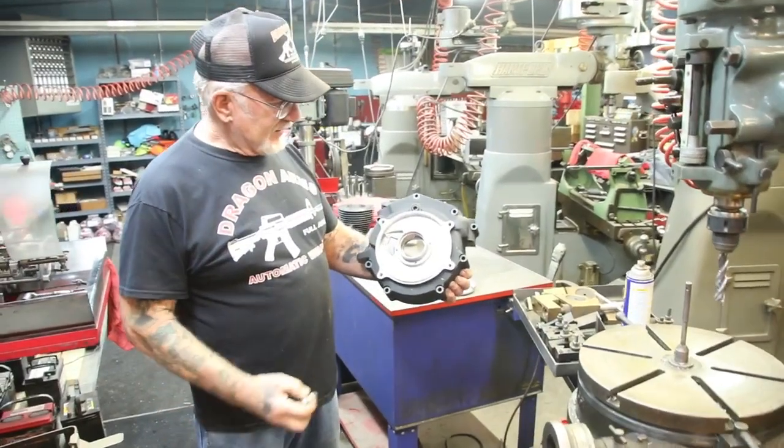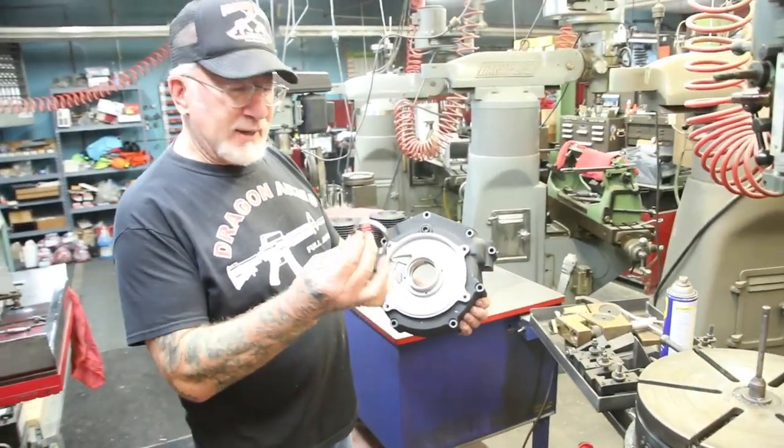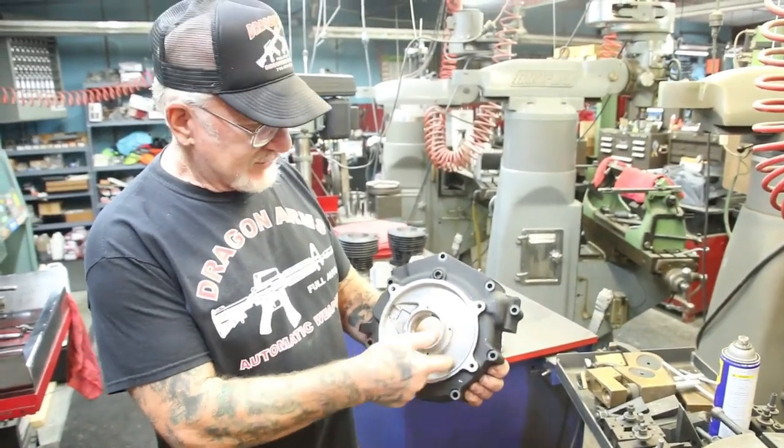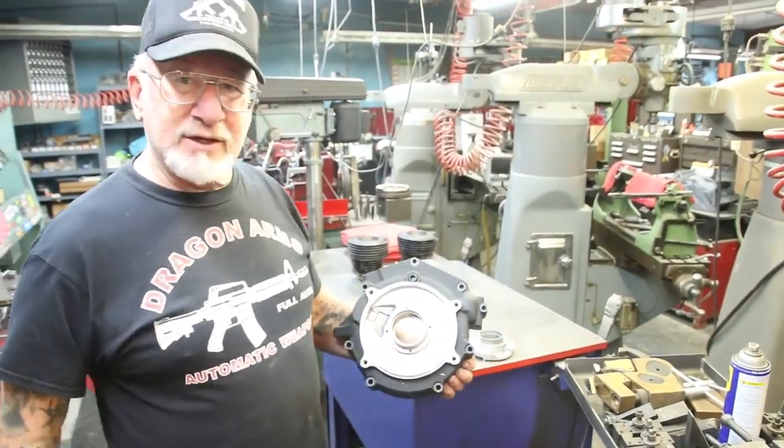In this case here, the Timken bearing wobbled inside the insert. And the only way to replace the insert is to cut the whole thing out and put another one in.